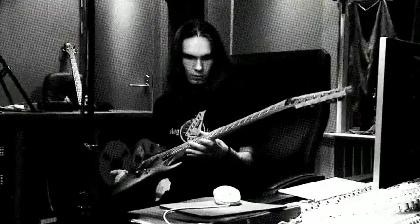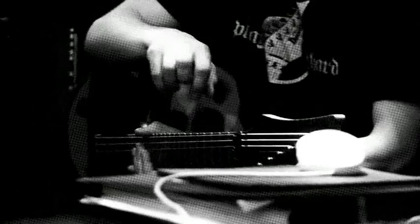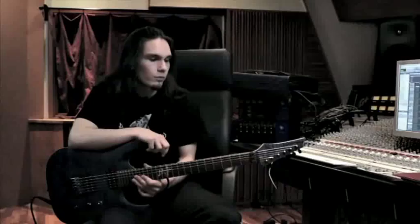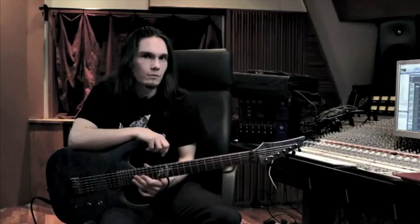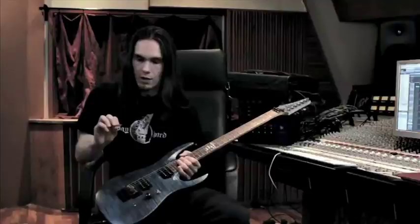And jumbo frets with scalloped last frets. I'm using Elixir strings 11 to 56 in drop C tuning. So this is my main guitar. For amps live we're using Fractal Audio AX8, and in studio we're using Mesa Boogie Tri-Axis preamp and 290 power amp with some Mesa Boogie 4x12 cabinets. For picks I use Dunlop Ultex sharp one millimeter.